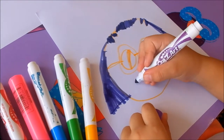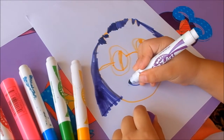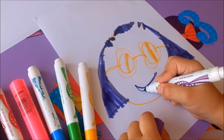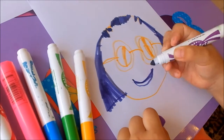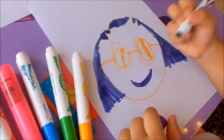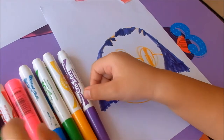And now I'm going to draw my mouth. And now I'm going to draw my eyebrows.